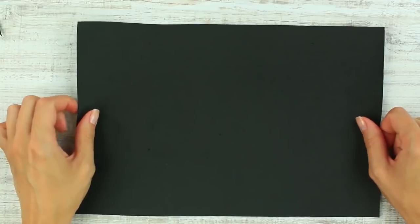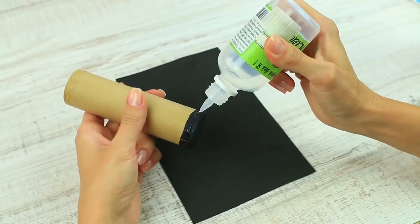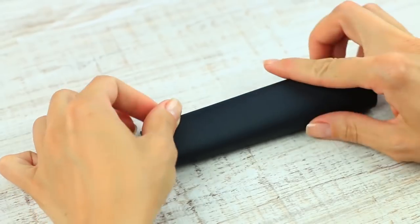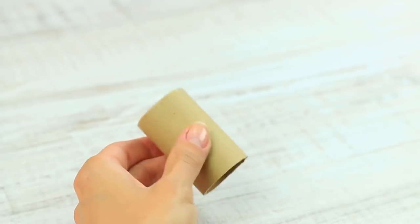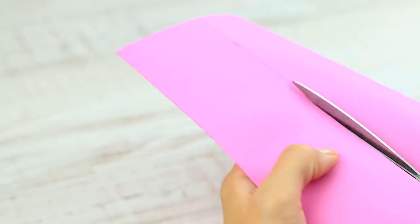Mark its size on the black paper, cut out the detail, and cover the roll. Paint the edge with black nail polish, roll up the paper, put it in the cardboard roll and attach — secure with a paper clip. Attach another black detail to the other roll and cover it with pink paper.